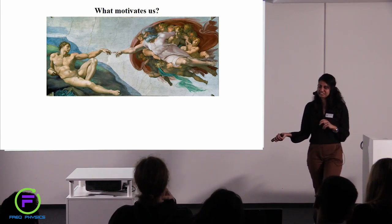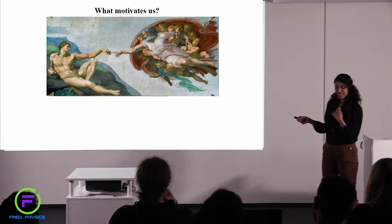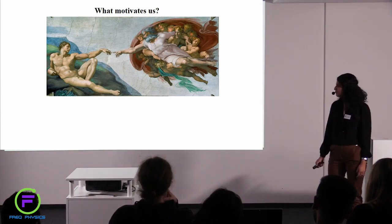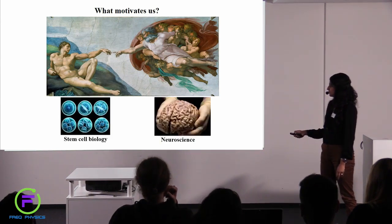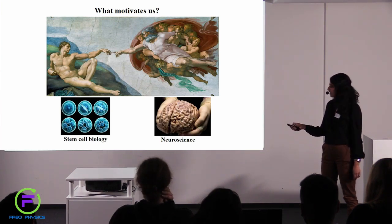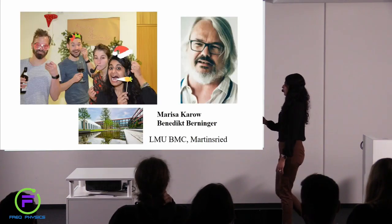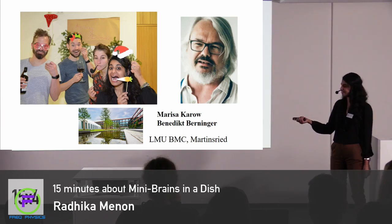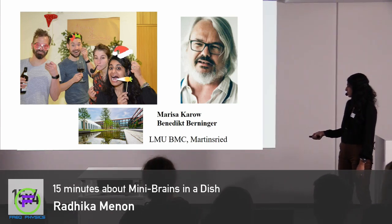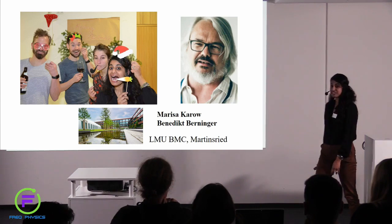So what motivates us? I think Michelangelo, in this painting, was trying to show a human brain — and I feel it's really important that stem cell biologists and neuroscientists coming together can really give rise to what I call the creation of the perfect organoid. These are the organoiders, I would say — this is Marisa Karu, I work with her, and this is Benedict. We work here at the LMU at the Biomedical Center in Martinsried, and you can always drop by if you want to have a chat, ask any questions, or see some organoids.